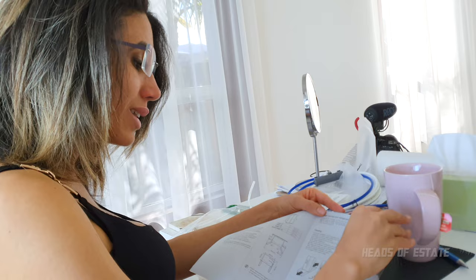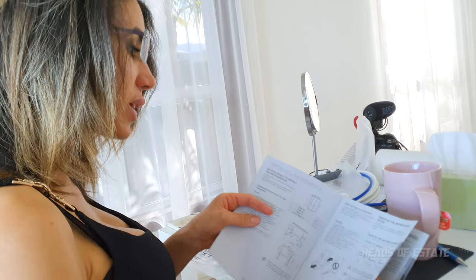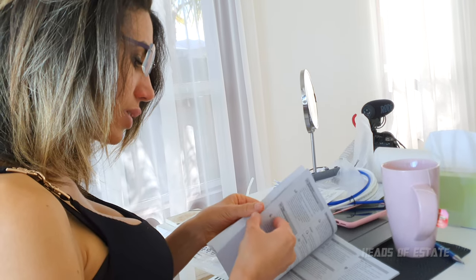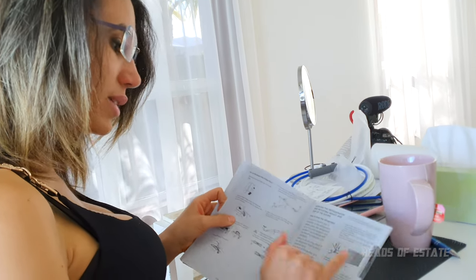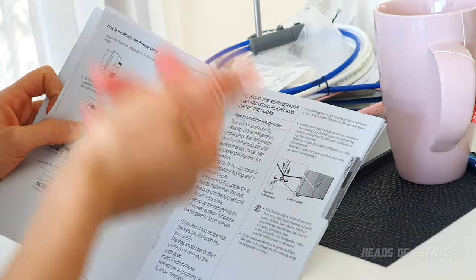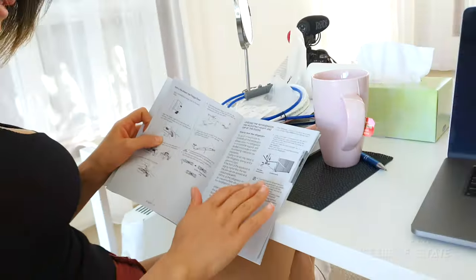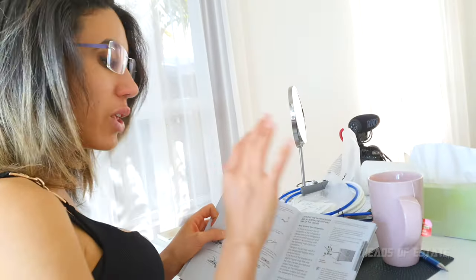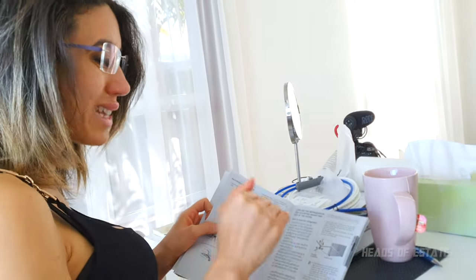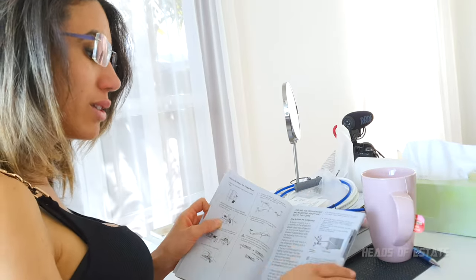It also says to prevent floor damage you need to level the refrigerator, and it tells you quite helpfully how to do that. At the bottom there is a control lever — if you turn it clockwise you raise the refrigerator up, and anti-clockwise lowers it down. That actually helps you push the fridge, which is what we were having difficulties doing. And if you've got timber flooring, that's obviously going to damage it, so clockwise to lift, anti-clockwise to bring it back down to normal.